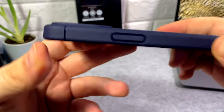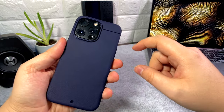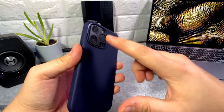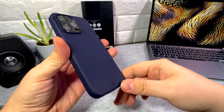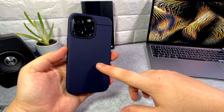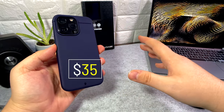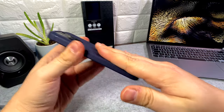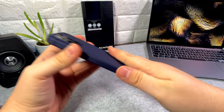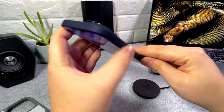You get a little bit of protection for the camera housing, which is good. I also have a Dome Glass camera protector by Whitestone on there — links for the case and that will be in the description box below. The case retails for about $35, though price can fluctuate, so bear that in mind. Overall, it's a nice grippy case with a nice grippy texture on the back compared to other cases.